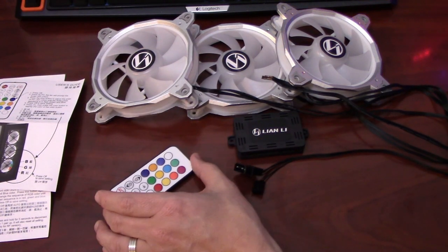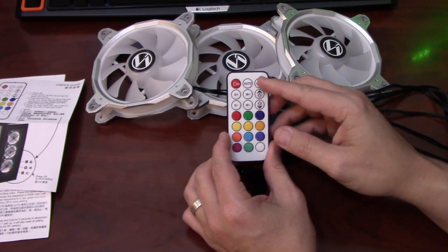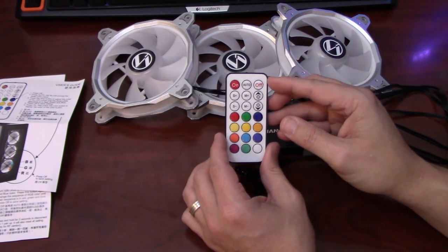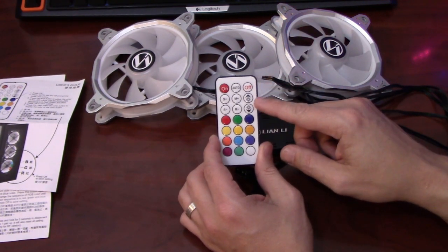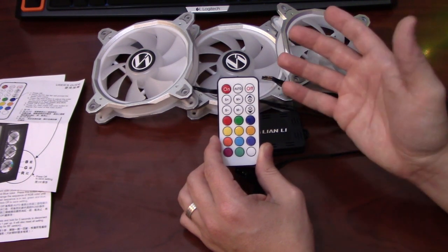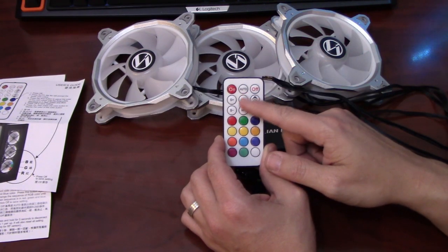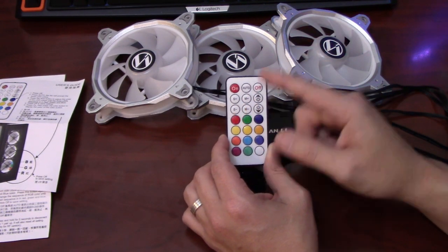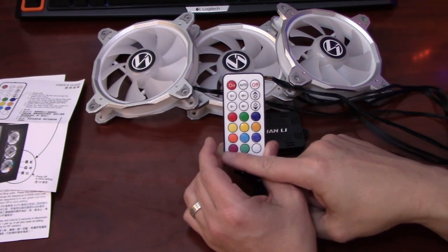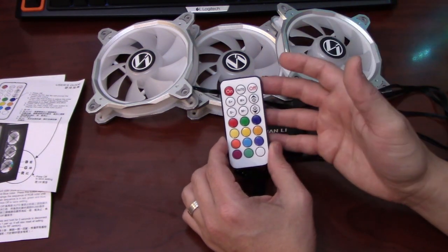Included with the fans is also the RGB remote. You can turn the fans off, which is a nice feature for those that just really need a break from the RGB. You have the ability to make your fans brighter and dimmer, which is a unique function. You can cycle through all the different modes and speed up the rate at which they operate. You can also set different specific colors for your RGB fans.